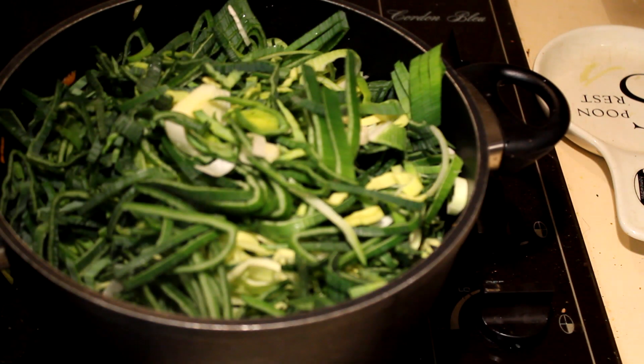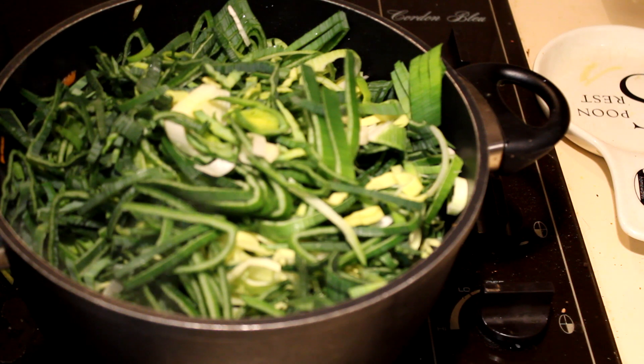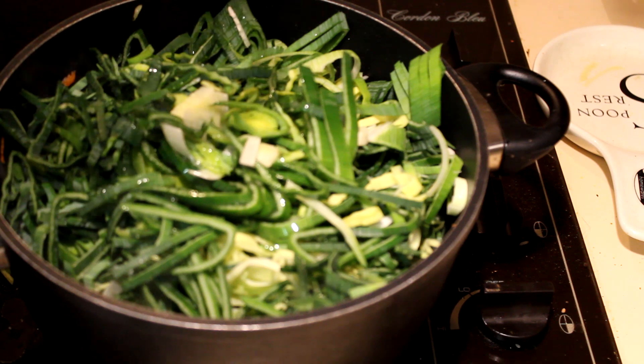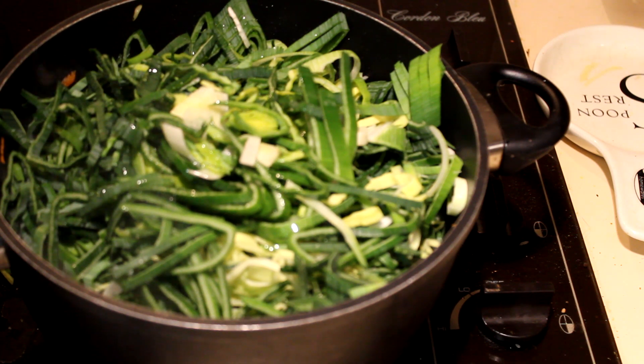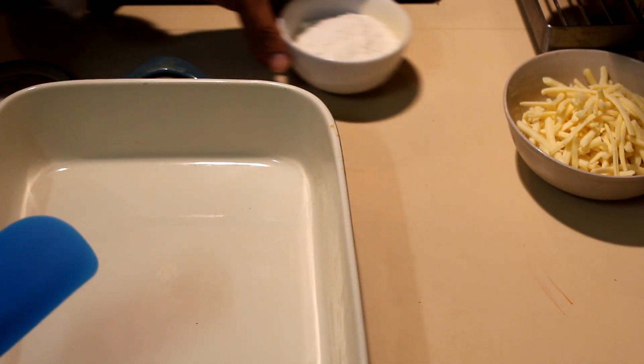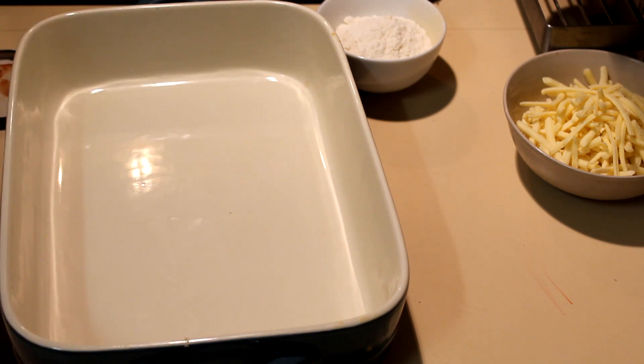I like to add a little bit of white wine into that, or you can add water instead. Cook for about five minutes until the leeks are cooked.